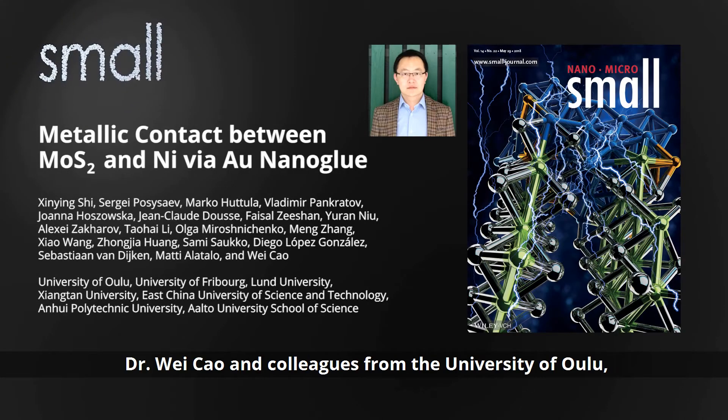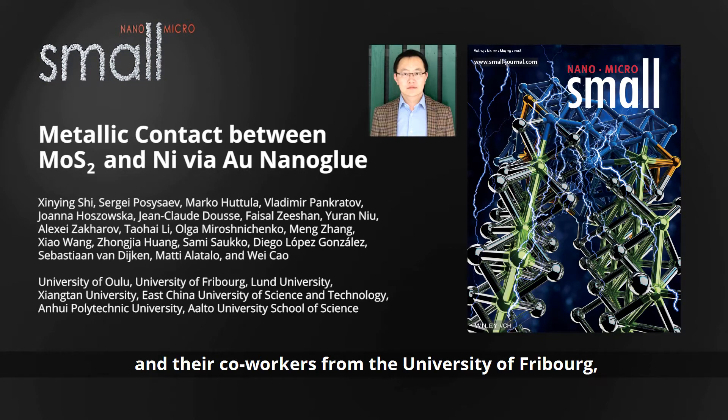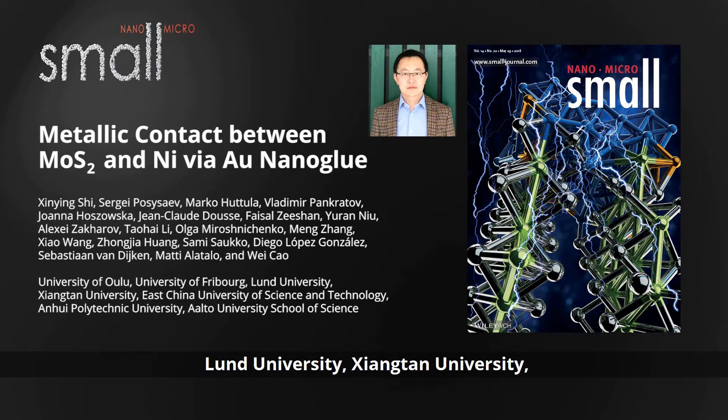In their article in Small, Dr. Wei Cao and colleagues from the University of Oulu and their co-workers from the University of Freiburg, Lund University, Jiang Tan University, East China University of Science and Technology, and Anhui Polytechnic University,